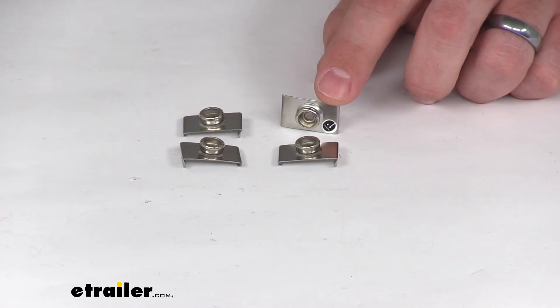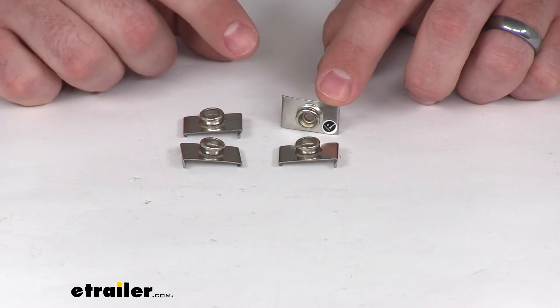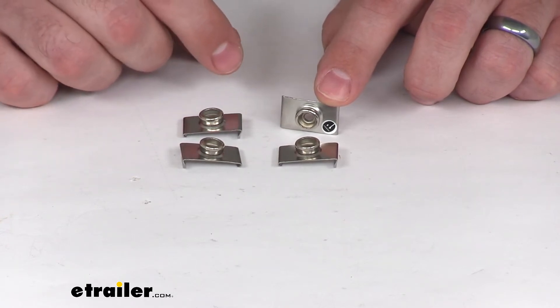Hi there, I'm Michael with eTrailer.com. Today we're taking a look at the TaylorMade Top Lock Windshield Snaps. These are going to mount to your windshield on the 7/8ths of an inch trim on your windshield.